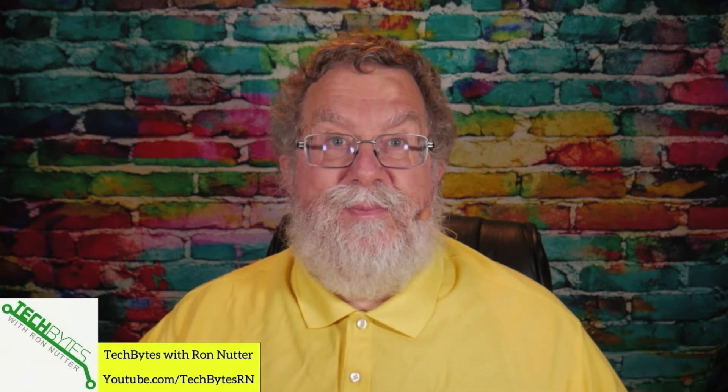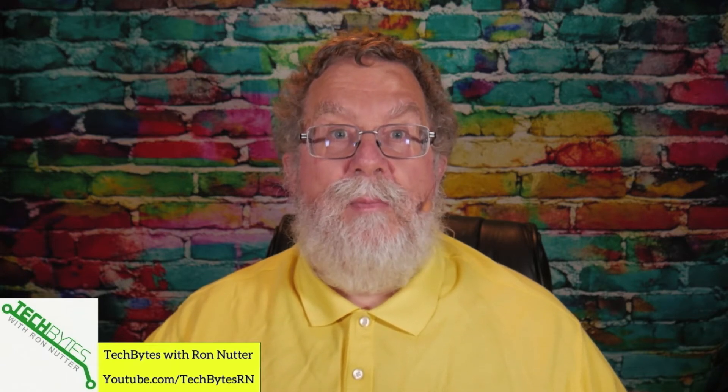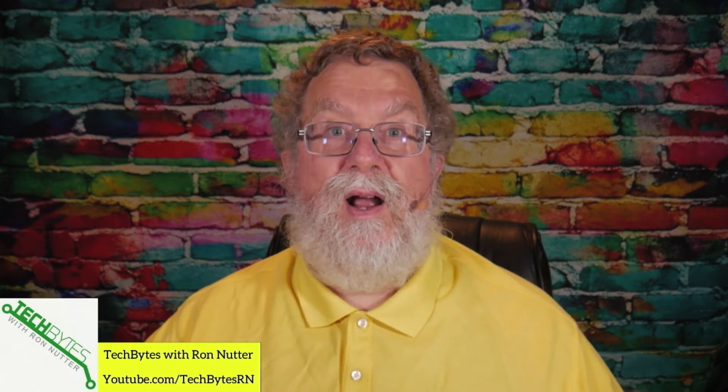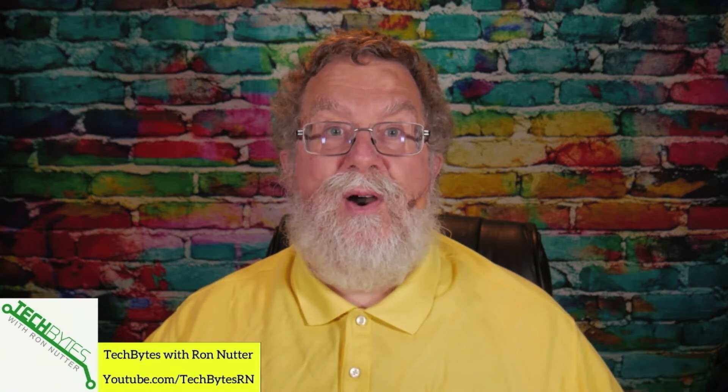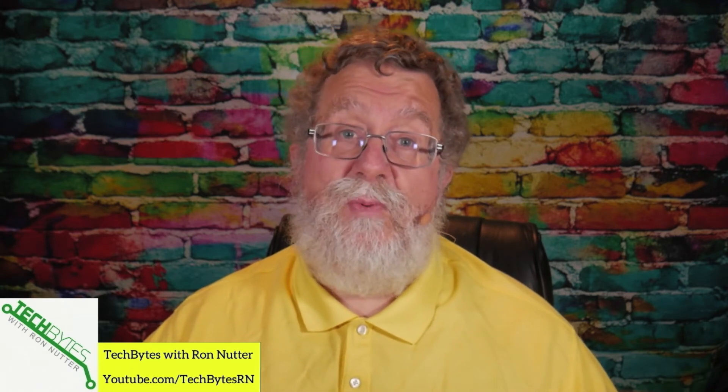This episode is also available as an Amazon Flash Briefing or podcast. Please go to techbyteswithronnutter.com for more information. For any items mentioned in this episode, there are affiliate links in the description. If you click on these links, I will get a small commission, but that's not going to affect the price you pay for the item.